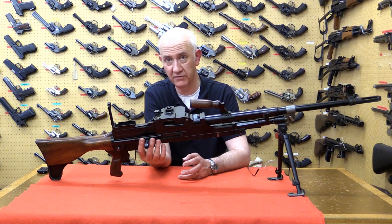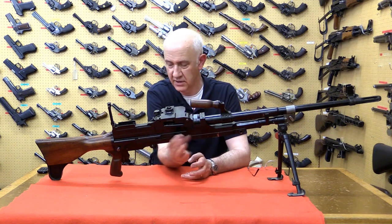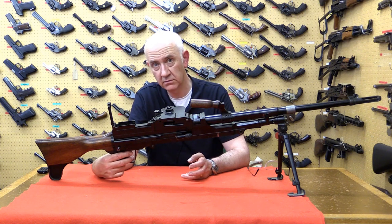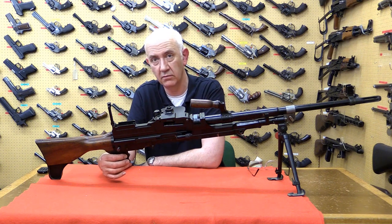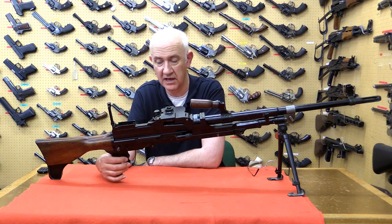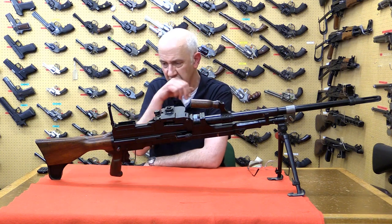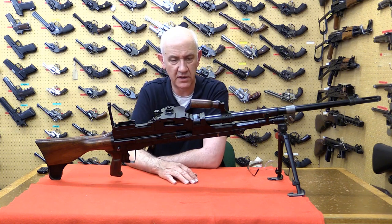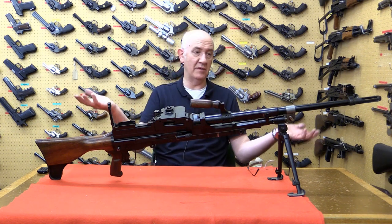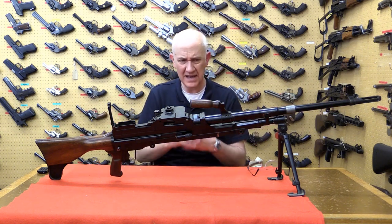It has no provision for semi-automatic fire. The cocking handle is very Bren gun. The trigger is a double trigger, much like an MG34 in appearance. Pulling the top might give semi-automatic fire and the bottom fully automatic, but it doesn't appear to do that — we'll confirm when we strip it. There is a rotating safety on this side. The receiver is cut for an indirect dial sight, very much like the Vickers machine gun and the early Mark 1 Bren guns. Barrel removal is à la Bren gun. The bipod is off a Bren gun. The gas block is a three-position type, like a Bren gun.